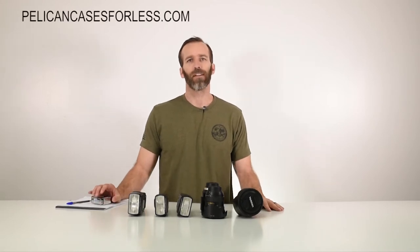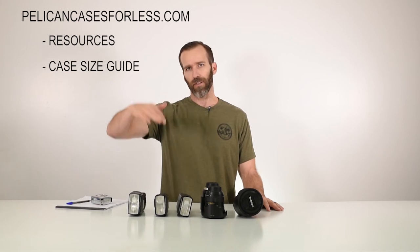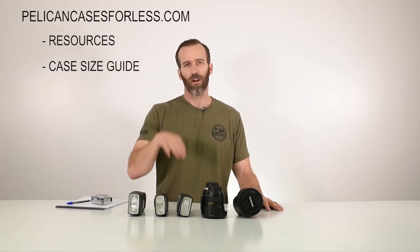Again, you want to give yourself a little bit of room for the foam and the protection. So now that you've got the dimensions, you go onto our website, pelicancasesforless.com. Under the resource section, there is a case size guide. There you'll see the list of all the cases and all the dimensions for each one. Starting in the first column is going to be your length, so that's where you'll start. With the 23 inches, you just go down and try to see where the 23 inches falls, then work your way over with the width and the depth. Once you find the case that you want, you just click on it and you can see how it will look.